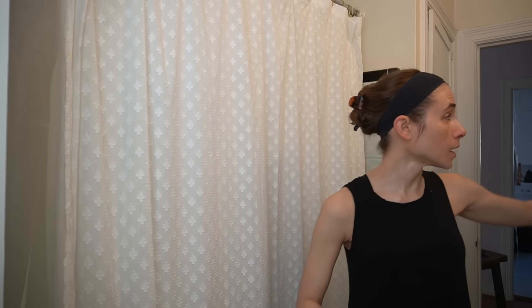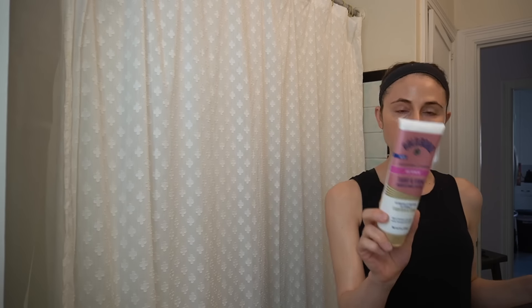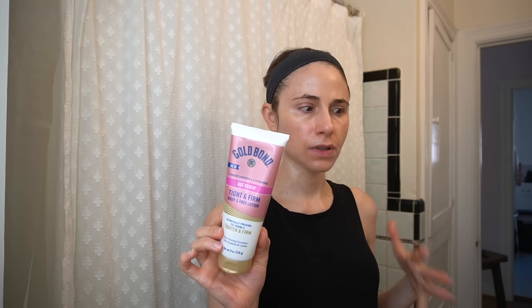I've also really been enjoying — as you can see because I've made my way through quite a bit of it — the glutathione niacinamide body lotion. It's very, very lightweight. I've also really been enjoying the Gold Bond Tight and Firm. This has ubiquinone, yet another antioxidant, and it also has urea which is great for hydrating and softening dry, dull, rough skin texture.